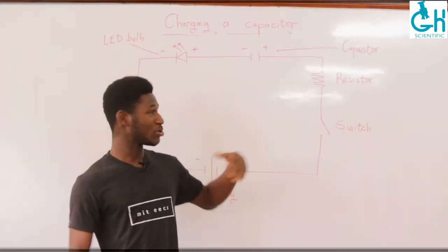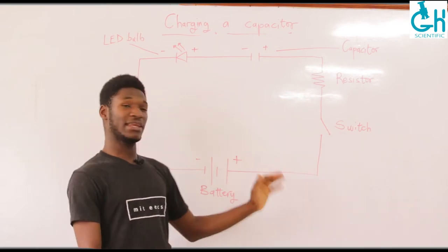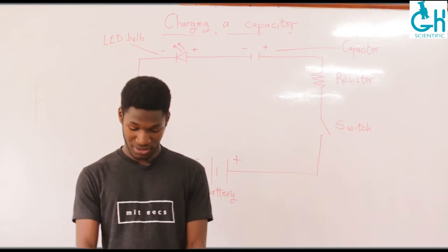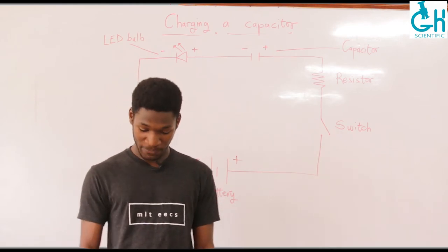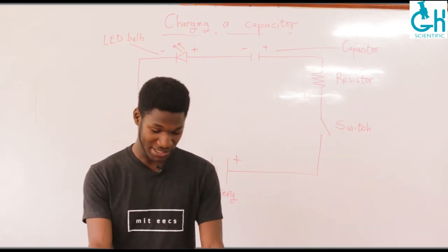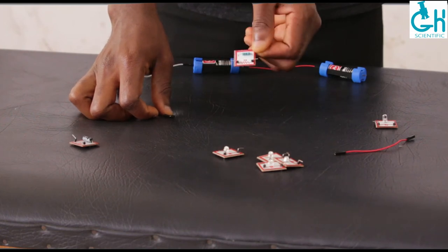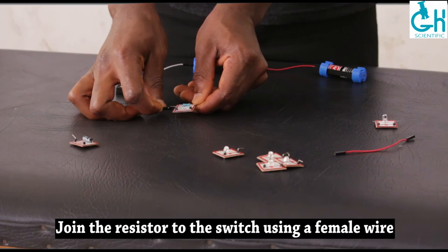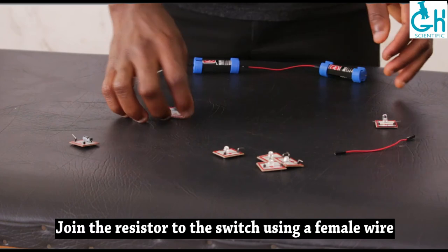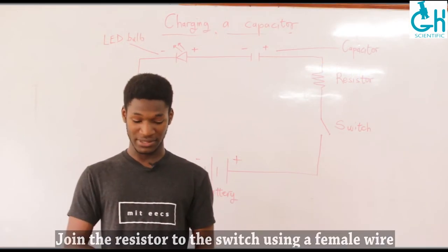We are going to go through the process of connecting the resistor, the capacitor, the LED bulb, and then finally complete the circuit. To connect the resistor to this incomplete circuit, you just grab the open end of the female connecting wire. For this particular demonstration we will be using the 1 kilo ohm resistor, so you get it from the kit and connect the open end of the female connecting wire to one of the pins on the component board of the 1 kilo ohm resistor.